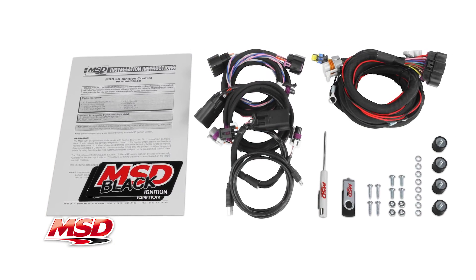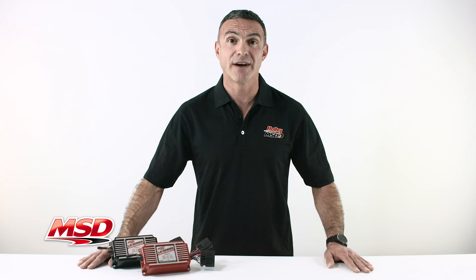Detailed installation instructions are included. Thanks for watching. To find out more about MSD products, visit our website at msdperformance.com.